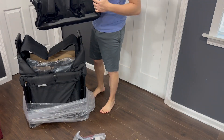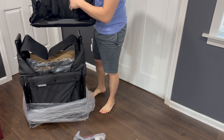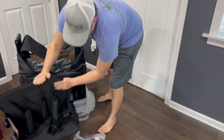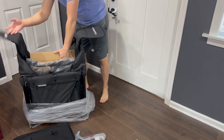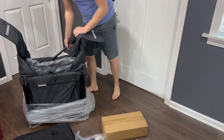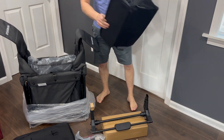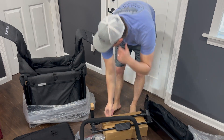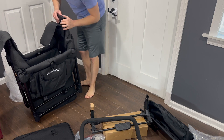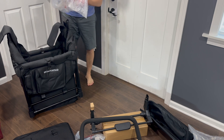Here's one of the seats, so this gives you an idea of what the seat looks like. One kid will go here, another kid will go there. Here's the five-point harness to keep them in. And here are some more parts coming out of the box.